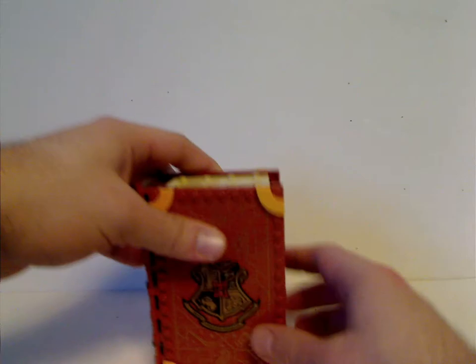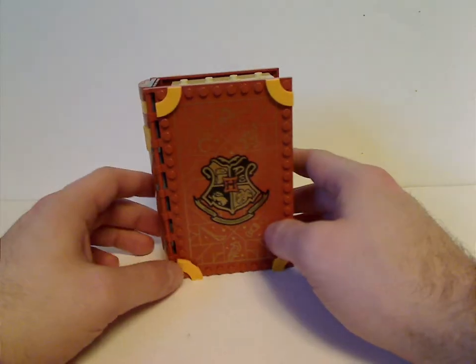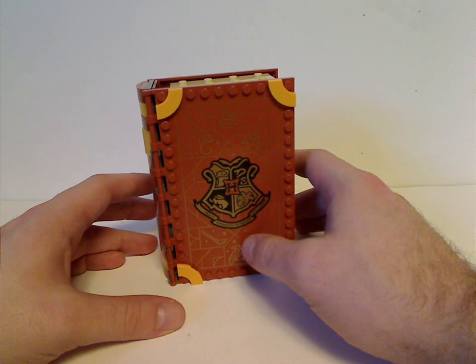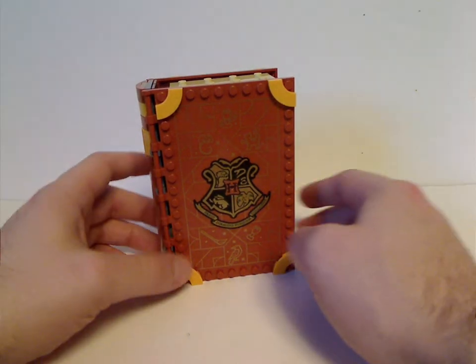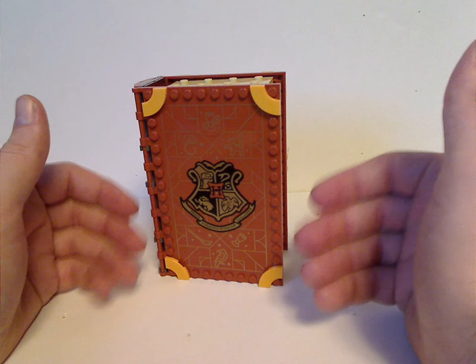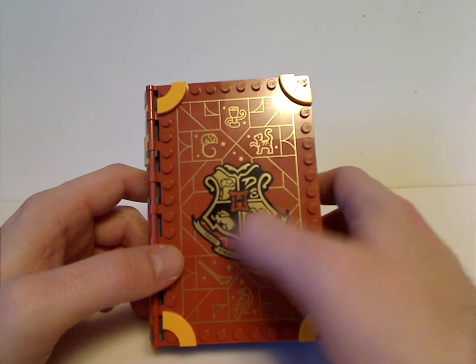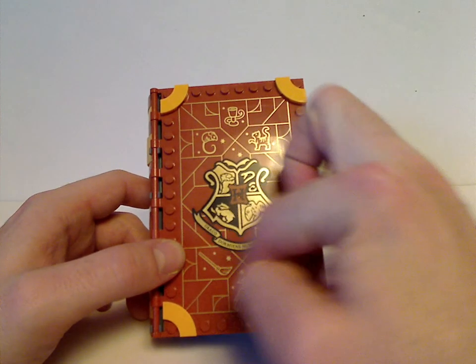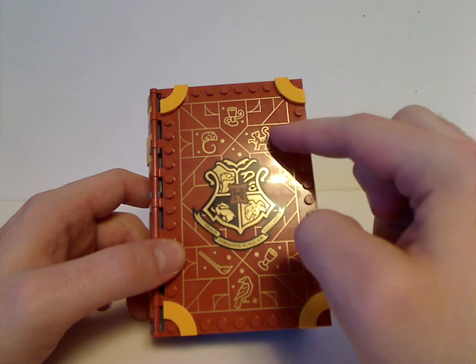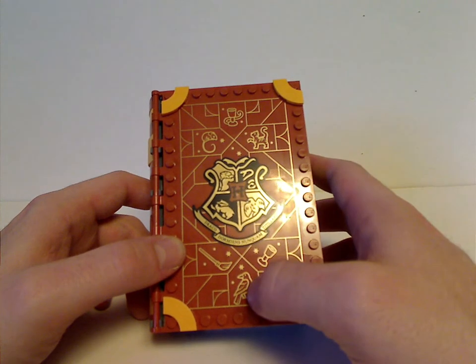Now onto the book set itself. It's a quite interesting color — unlike the others, which were sand green, sand blue, and dark tan, this one is kind of a burnt orangish-brown. There's a nice printing of the Hogwarts symbol like the others, and also these little things around it: a broom, a cup, a cat, a mouse, a cup with a mouse, and a crow — all suiting to the scene.